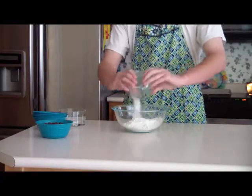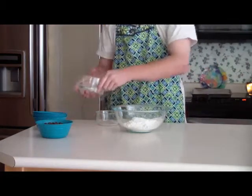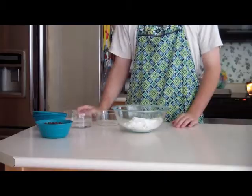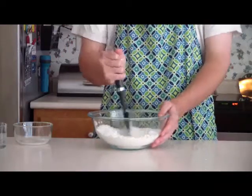Next, combine the salt and the baking soda with the flour. Then, mix the ingredients with the flour together.